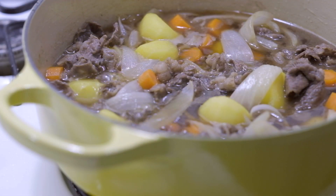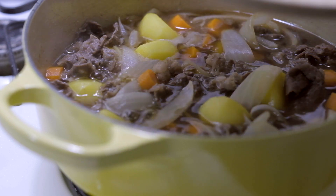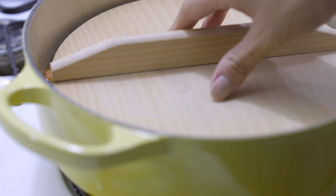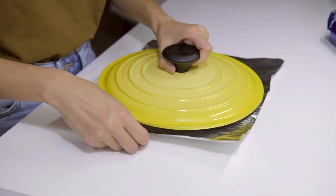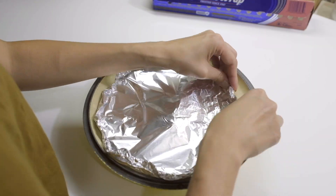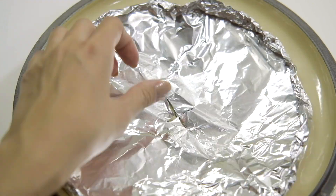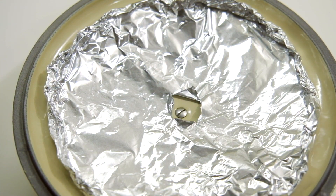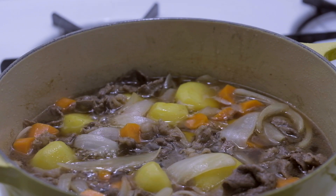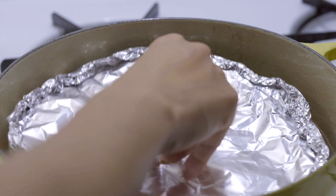Bring to a simmer and cover with the otoshibuta for 15 minutes. If you don't have one, you can make one with tin foil. The otoshibuta allows the liquid to get more concentrated by allowing it to slowly evaporate, and it makes sure that the heat is evenly distributed so you don't have to turn or stir your ingredients, which may cause them to break.